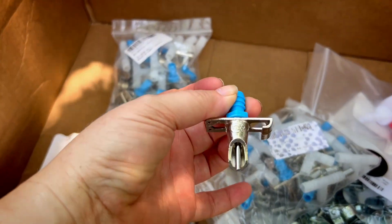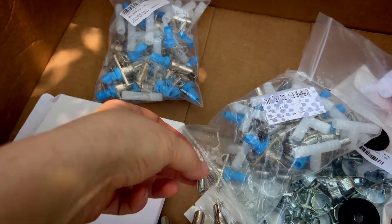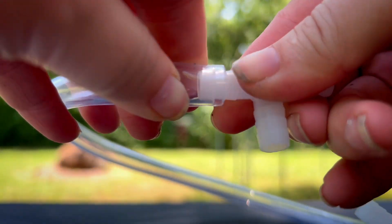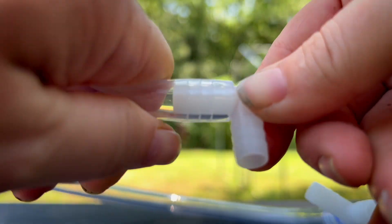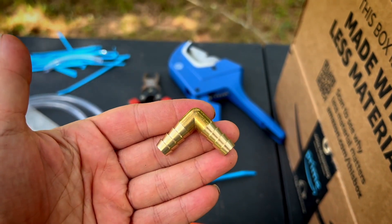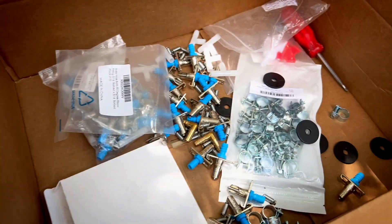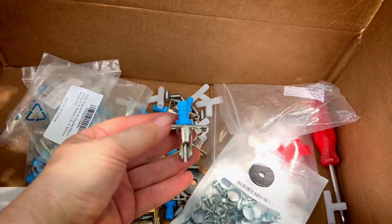I'm using rabbit waterers — they come with little T-stems and screws to secure them to the wiring. To connect them, all you do is literally just push the tubing into the fitting. Make sure it goes all the way in and then connect to your next one. I'm using metal fittings on the corners so that bent pipe and rubbing won't compromise the hosing. These are the T connectors, and these are the waterers.